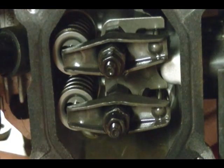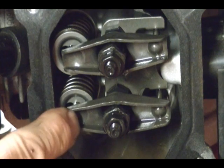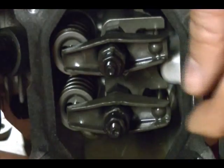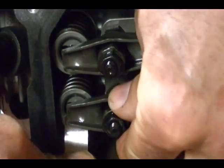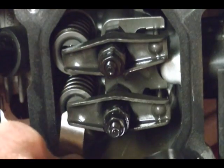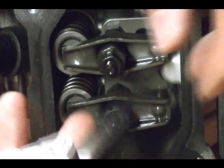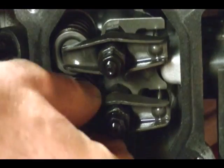The correct valve clearance for both the intake and exhaust valve is three to five thousandths of an inch — that is the clearance between the rocker and the valve stem. I'm going to pick four thousandths, right in the middle, and see how it feels. You just want a light drag when you move the feeler gauge back and forth; you don't want it to bind. I can't fit the four thousandths, and even three thousandths is too tight, so both the intake and exhaust valves need to be adjusted.